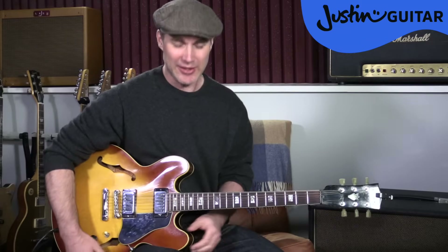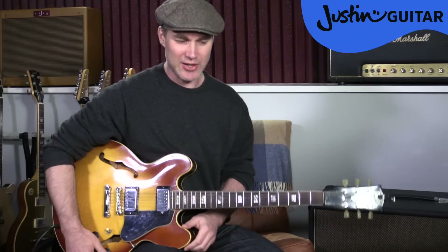Thing number four on the beginner shopping list is a guitar strap. I don't practice with a strap most of the time — I tend to use straps only when I'm playing live and have to stand up. However, for some people a strap really helps sit the guitar in a nice way. It also helps you sit up straight. If you set the strap so that it holds the guitar just off your leg when you sit up straight, it can be a good reminder to keep your posture good — which we'll talk about a little later.